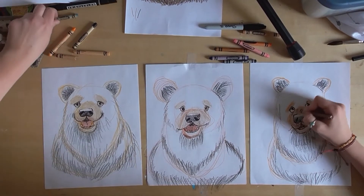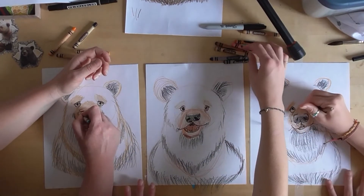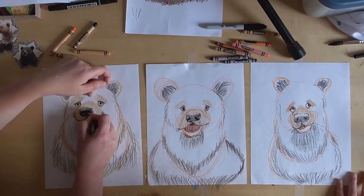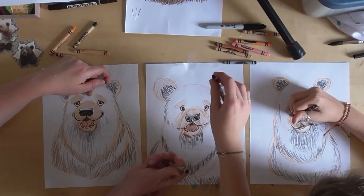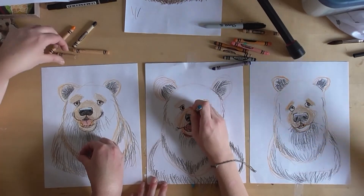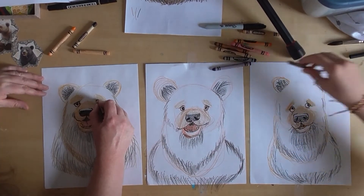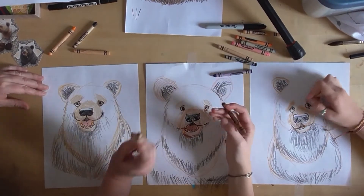Take your brown and color in his eyeball, but remember don't color over the highlight circle — leave that highlight circle.